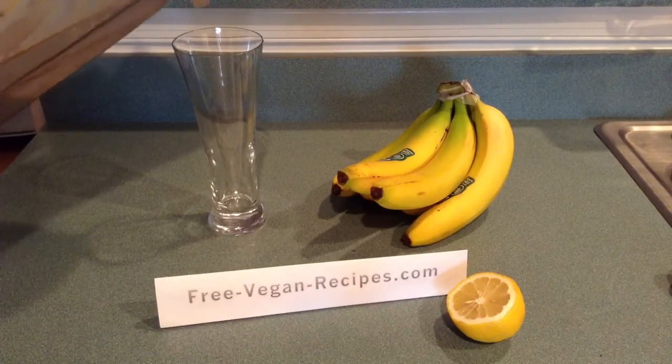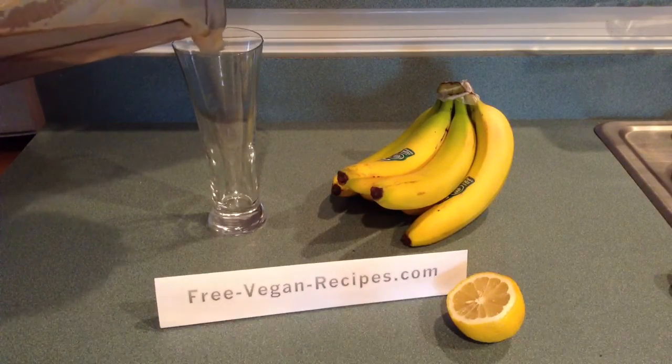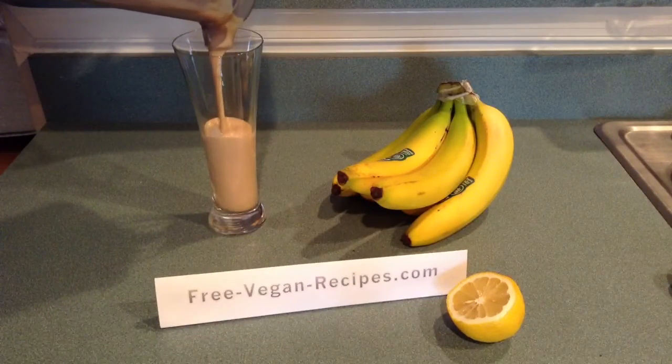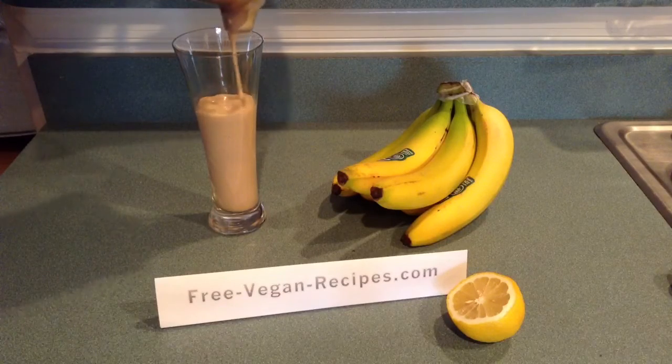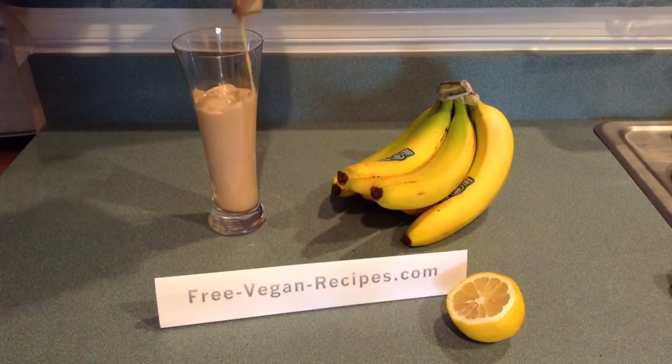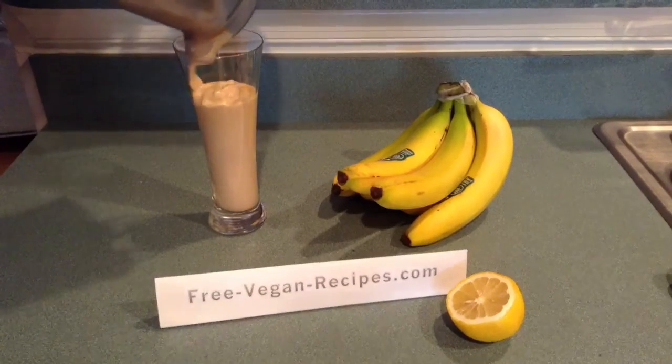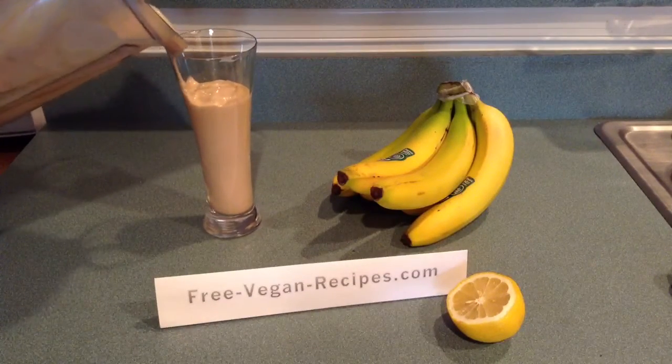We started off with a cup of water, and to that we've added one avocado, two bananas, one package of frozen tropical blend which consists of mango, banana, and strawberry, a quarter of a whole lemon with the skin and everything, a cup of ice, and a tablespoon of golden flax seeds.